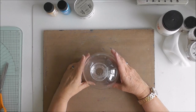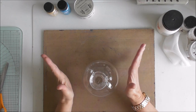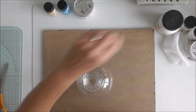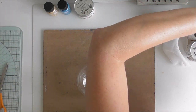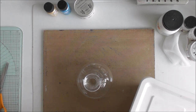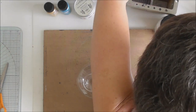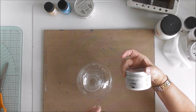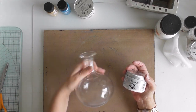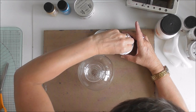So the first thing I want to do is give this a coat of gesso. I need to just find my gesso because I had it but obviously I put it away. I'm going to be using Cadence gesso and I'm going to stipple it on.